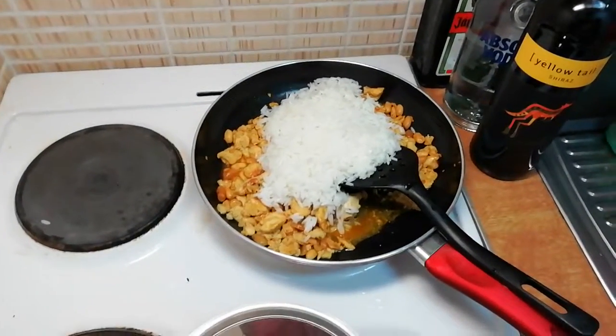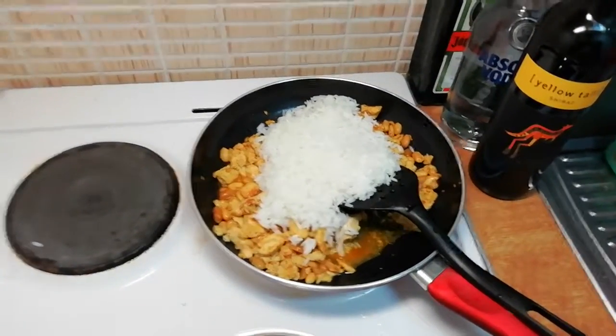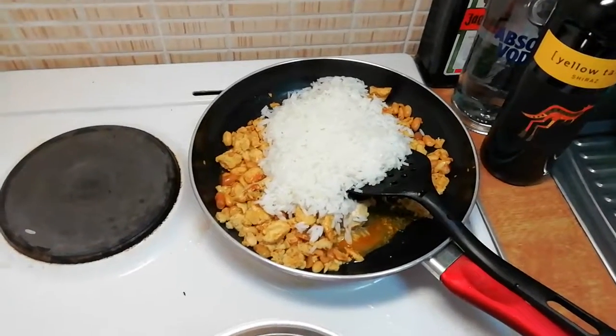As I said, easy to make rice. No problem. Just 10 minutes. So easy. Enjoy.